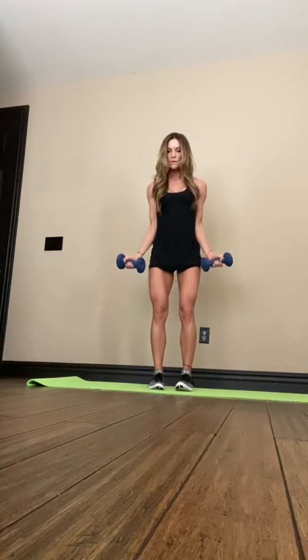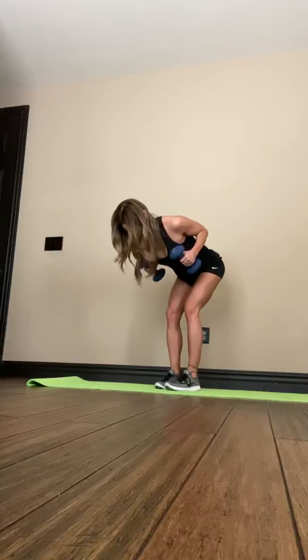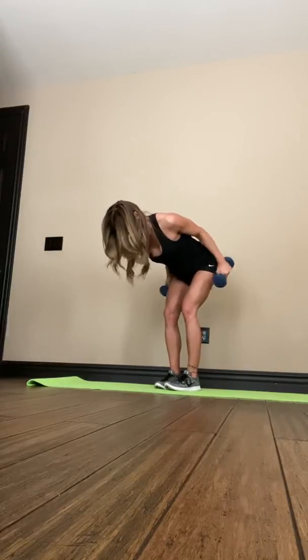Two more exercises. Next we're going to be doing our hammer curl up outward. We're going to pair that with a tricep kickback. You want to make sure your back is nice and flat for this.